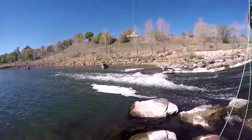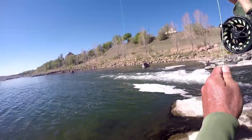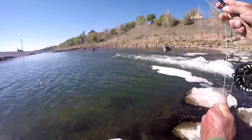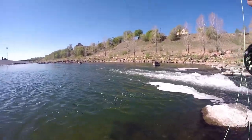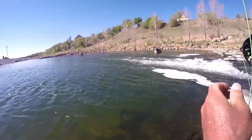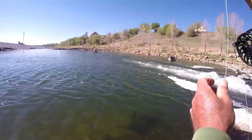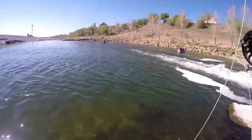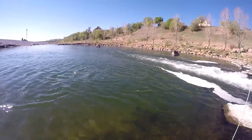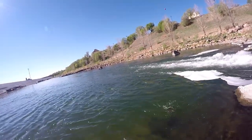Got one. Oh yeah. Oh boy. We got ourselves a good one here, oh yeah. That's got to be a 20-inch — no, more like a 17 or 18-inch smallmouth right here though.